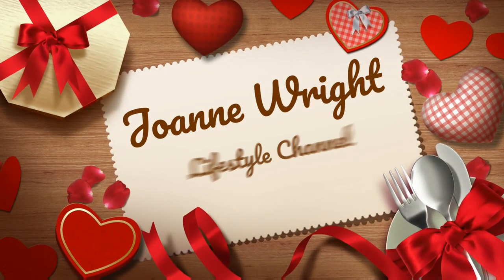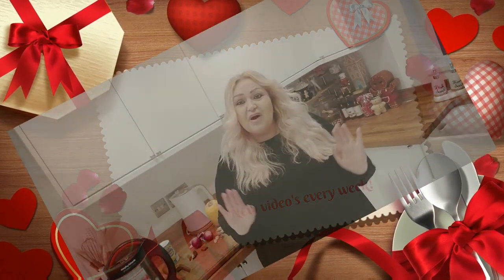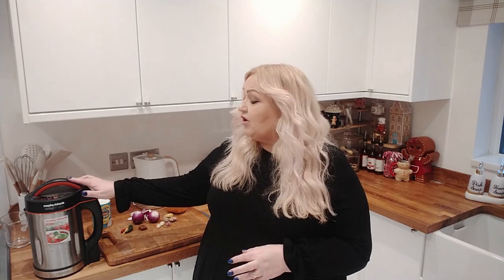Hi everyone, welcome to my YouTube channel! How are you all doing? I hope you're having a lovely weekend. If you don't know me, my name is Joanne, and today I'm going to be doing a cookery video. I'm going to be using my Morphy Richards soup maker, but it is also very easily made on the stovetop.